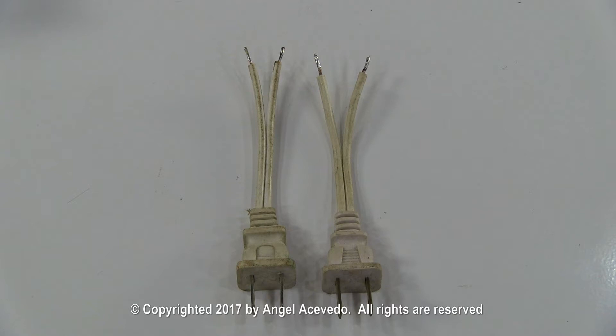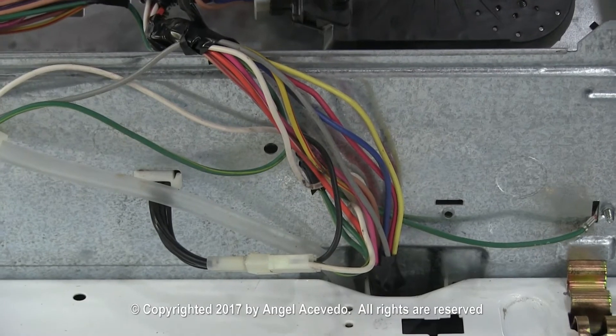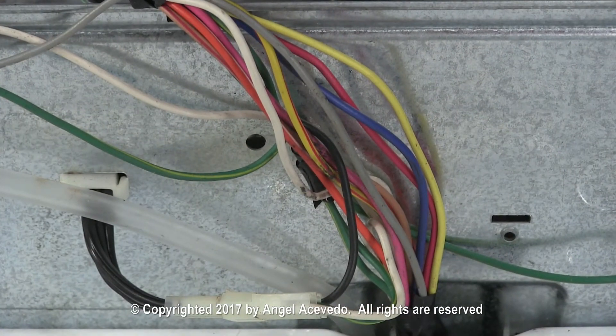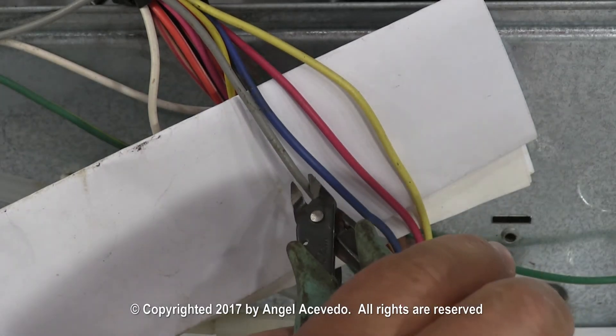Crimp two female quick disconnect terminals to each test cord. Now you need to separate the wires that you are going to use to run the motor. In this case I will use the grey and blue wires to run the running winding, and the red and yellow wires to run the starting winding.